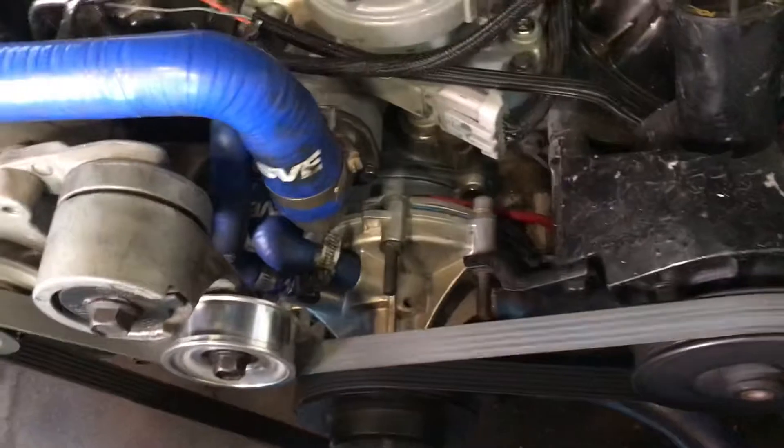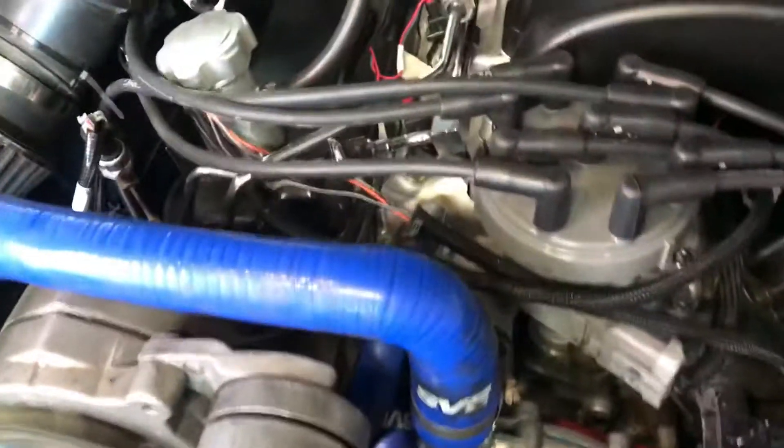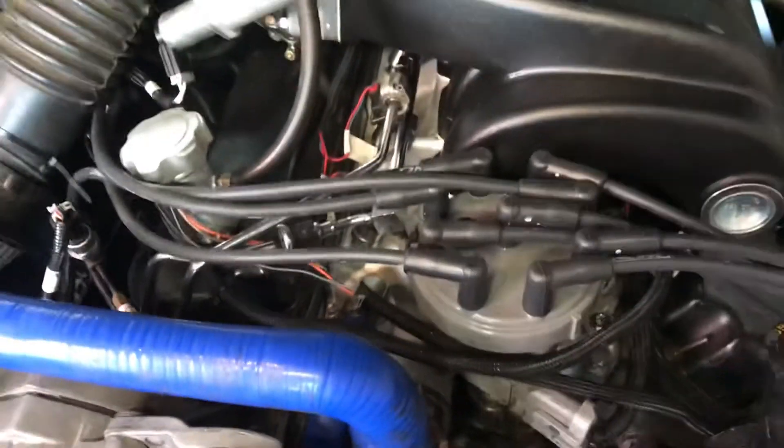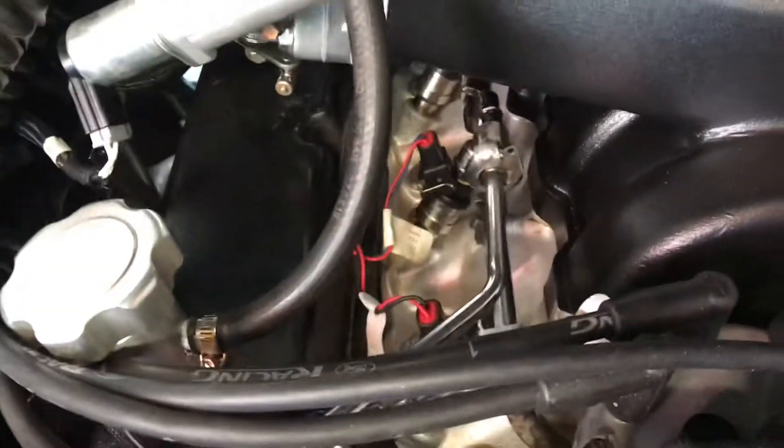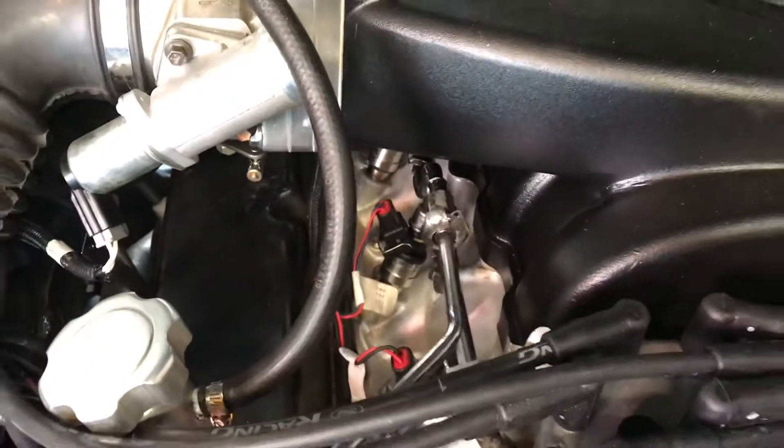New water pump on there. Deleted the heater too. Nice and clean under there. See the fuel checkers.